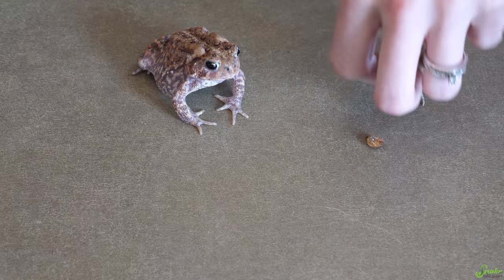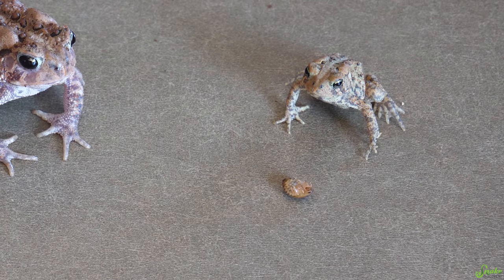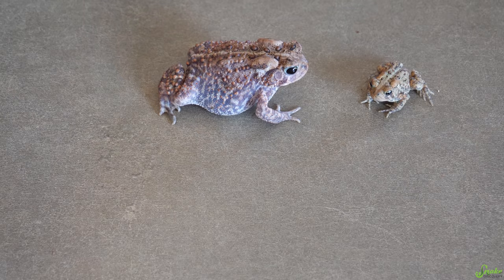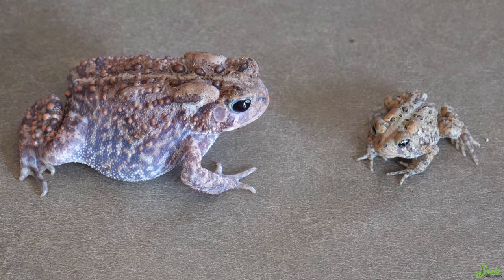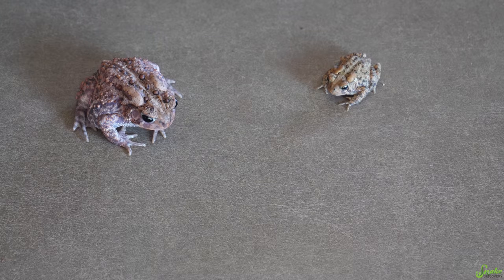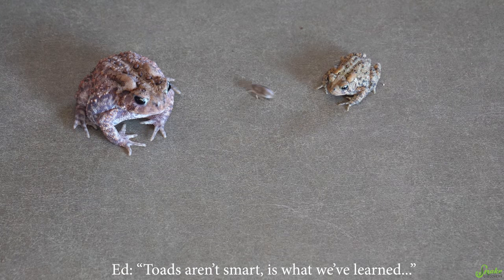Tasty! The smaller toad is one of our newer ones. Toads aren't smart, is what we've learned.